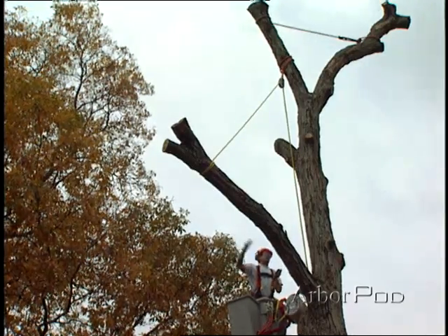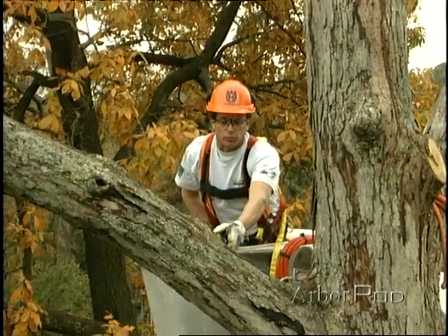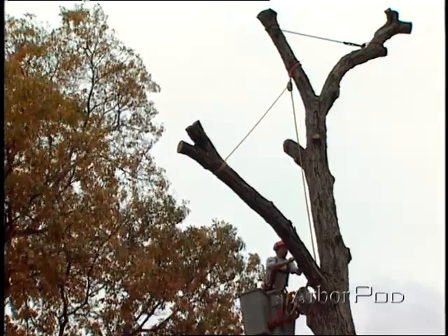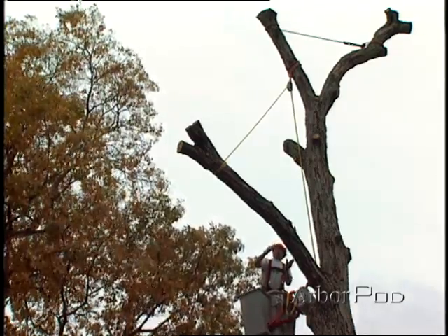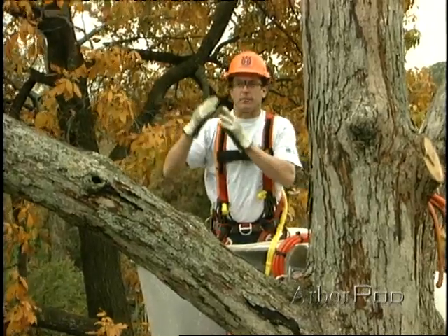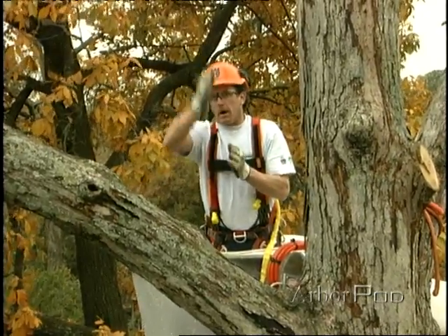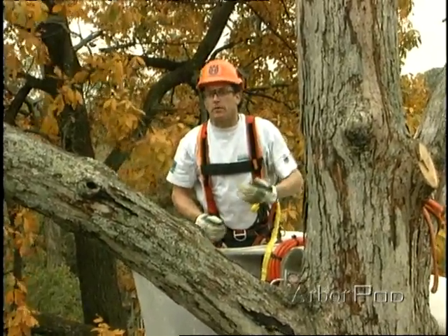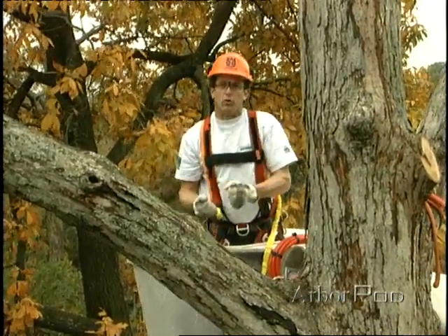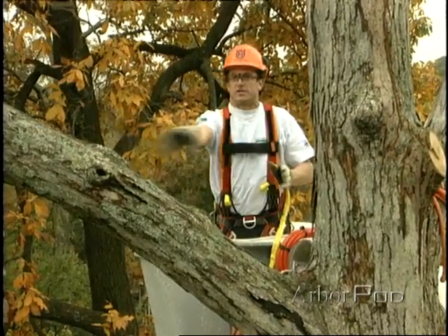I'll be able to lift it up vertical. Now another thing that's also very important is if I can get the rigging block directly above where I'm making the cut — my pivot point — then that will reduce the amount of swing that may occur once the piece is free. If I can't do that, if I have a rigging point that's out a distance and not lined up directly above, then I'll probably want to employ a tag line to the butt end of the piece. That way we'd be able to control the swinging, because this can be very dangerous if the piece were to get away and swing around.